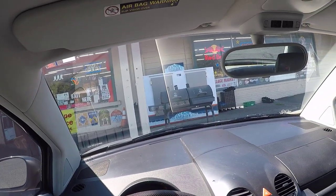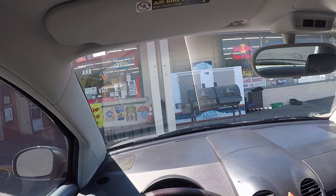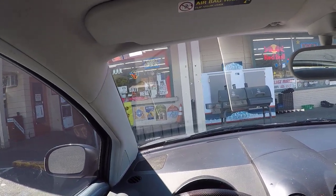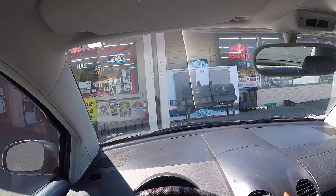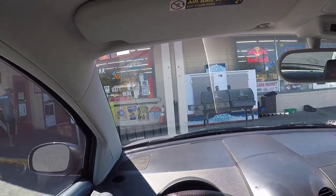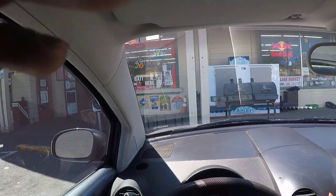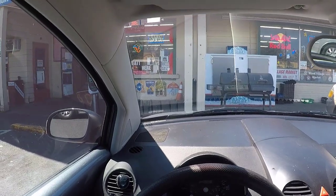I'm sitting here at a convenience store — I'm going to run in and get something to drink real fast, and then I'm going to hop on the highway. So far it's been feeling pretty good. I've just been on city streets and so far it feels really, really good.